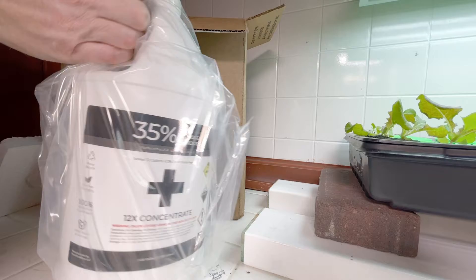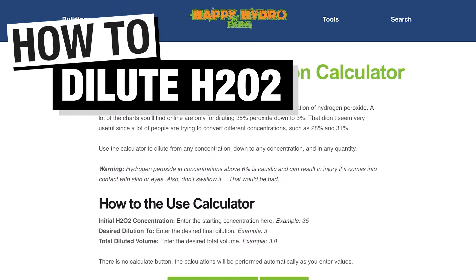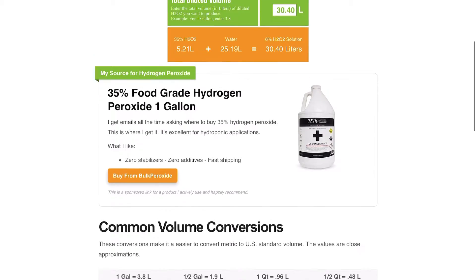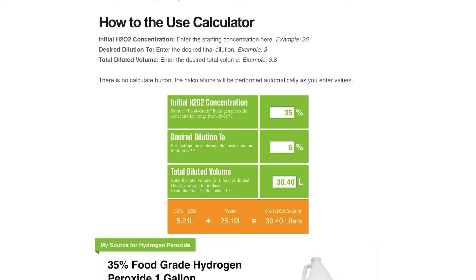I buy food-grade 35% hydrogen peroxide by the gallon — it saves money and it doesn't have any stabilizers in it. I built an easy-to-use dilution calculator on my website; there's a link in the description. I'll enter my initial hydrogen peroxide concentration as 35%, I want to dilute down to 6%, and 8 gallons of water is roughly 30.4 liters — a gallon is roughly 3.8 liters, so 8 times 3.8 is 30.4. Based on the dilution calculation, I need to add 5.21 liters of 35% hydrogen peroxide to 25.19 liters of water to make 8 gallons of 6% hydrogen peroxide.